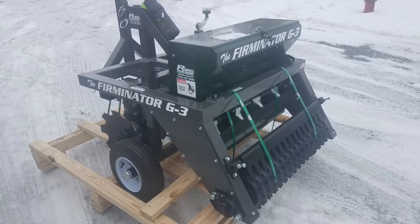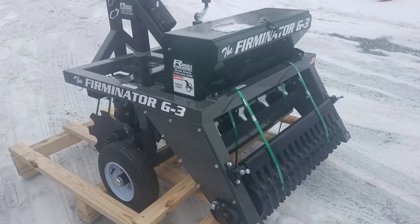This year we'll be using the Furminator G3 to help us out. The Furminator G3 is a disc, planter, and cul-de-packer all in one, so I can't wait to use it.